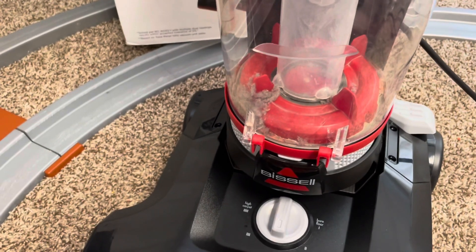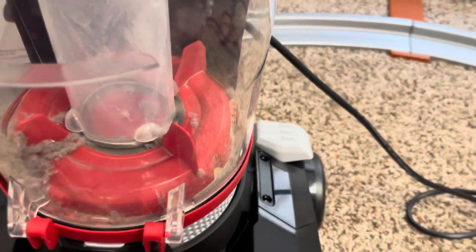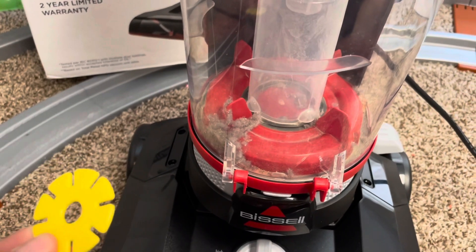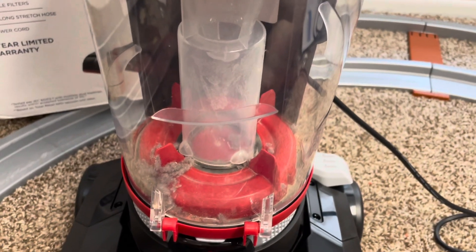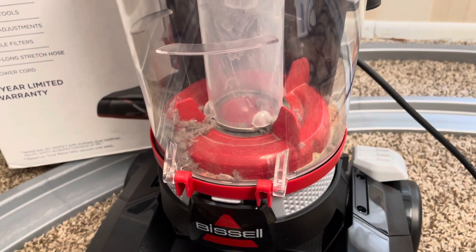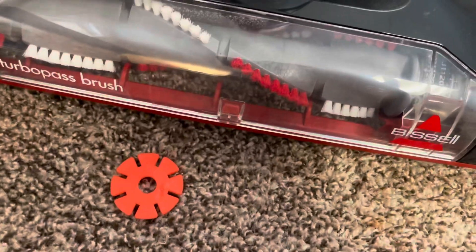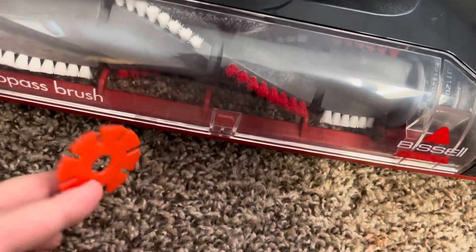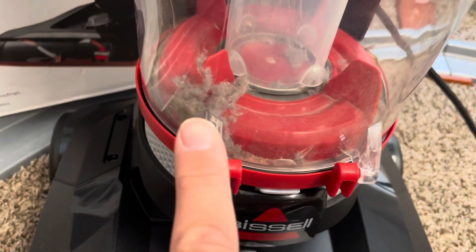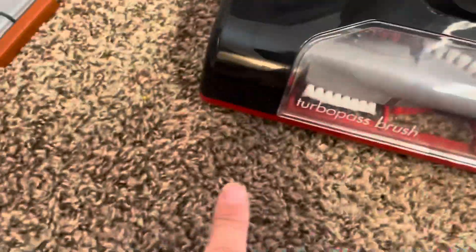Look how easily it picks up dirt. In that super small spot, it collected a ton. I also purposely dropped a small plastic puzzle piece to see where it would end up — it didn't go all the way through, which is great. It's right here in the opening, so it didn't get stuck anywhere. That is the first time I ever turned it on, and it already picked up so much dirt in just a three-inch section.